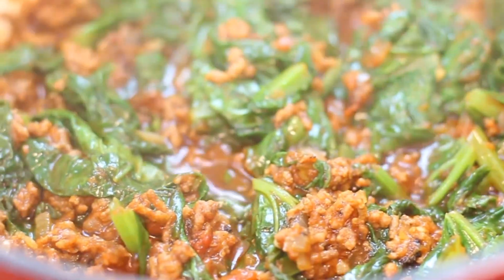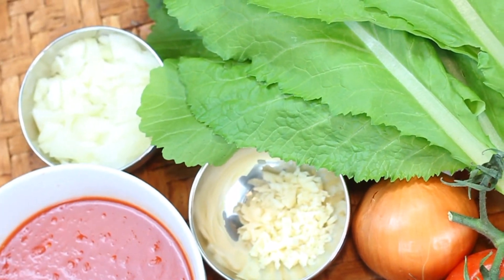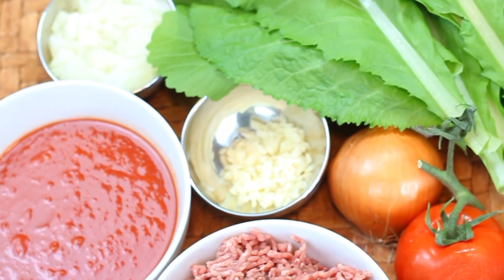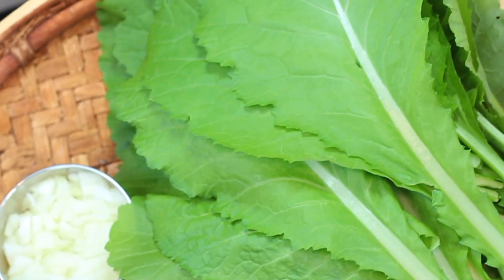Mustard greens are a nutritious favorite in African cuisine. In Zimbabwe we cook them in a variety of ways. Mustard greens actually hail from India, dating back thousands of years. They have a peppery, distinct taste and are easy to grow if you can't find them at your local market.